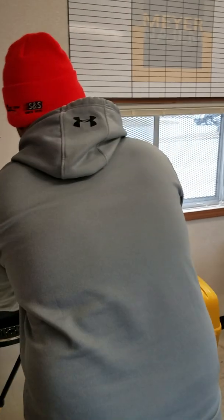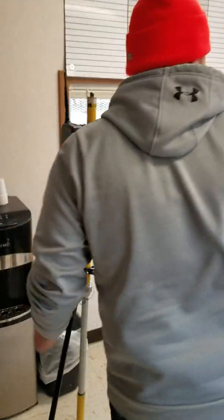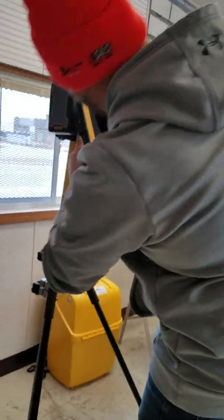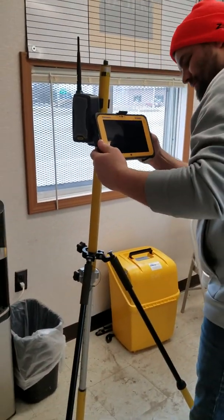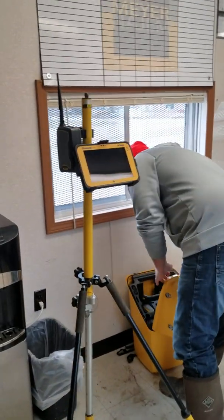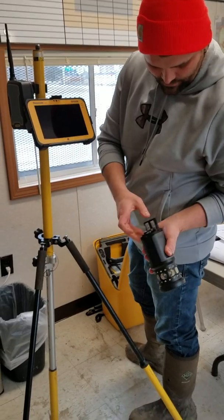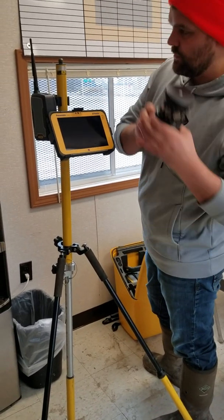I'll set the radio up, do your prism pull, grab your tablet, get your prism right here, put the back battery in — it just drops in, snaps in place. Turn it up to one, screw it on.